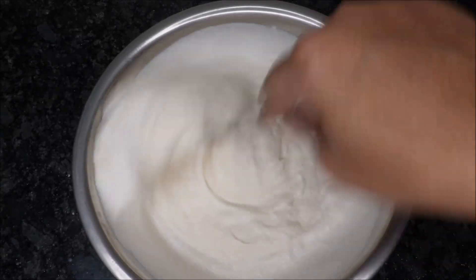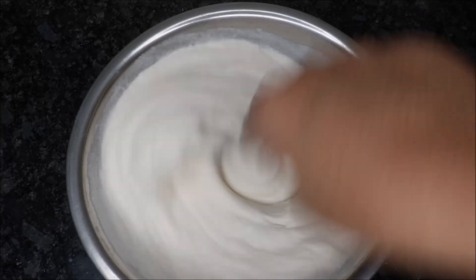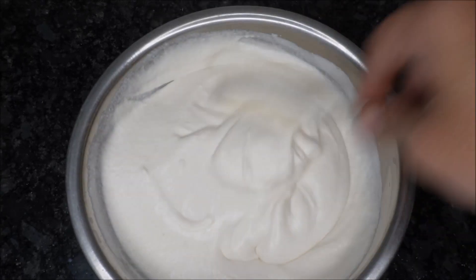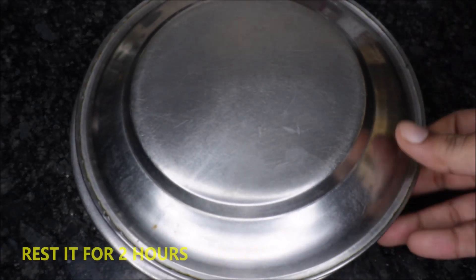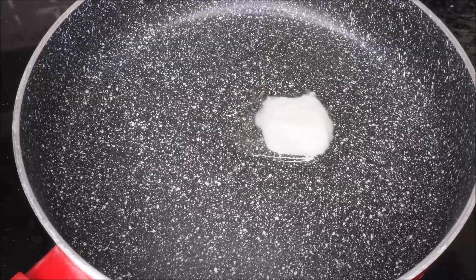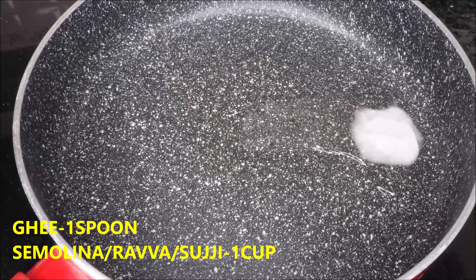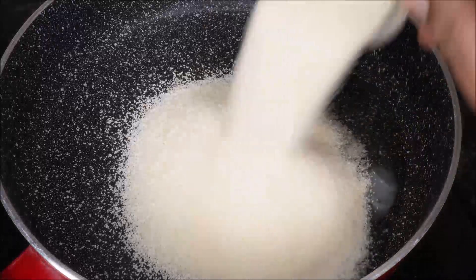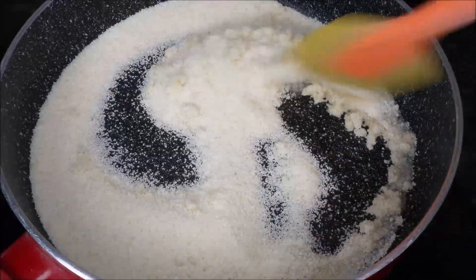I will cut it in 2 pieces. Let's do the stuffing inside. Let's put the gas on and put it in a bowl. Put it in a bowl.